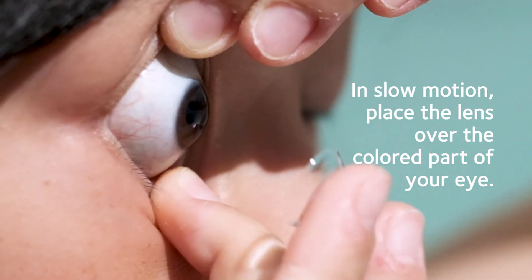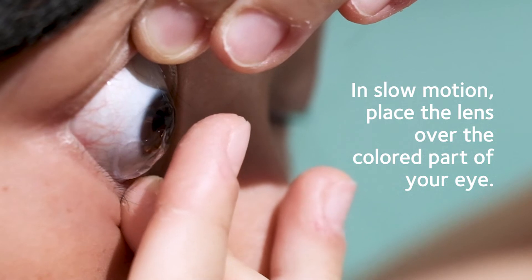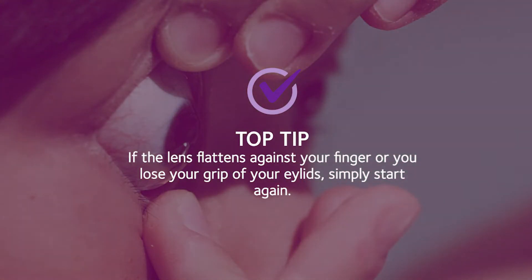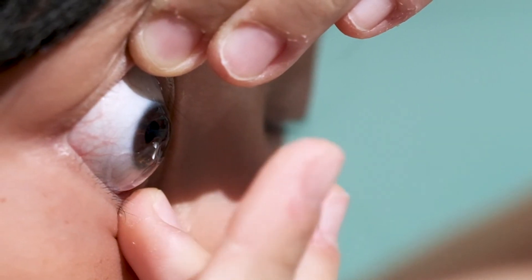Now concentrate on keeping your eyes open and look straight ahead into the mirror. In slow motion, bring the index finger carrying your contact lens towards the colored part of your eye, making sure you keep your grip on your eyelids. If the lens flattens against your finger or you lose the grip of your lids, just stop, make sure the area around your eye and fingers are dry, and start again.